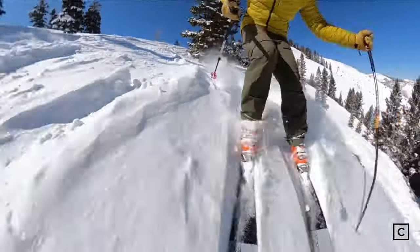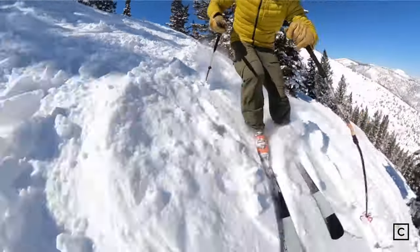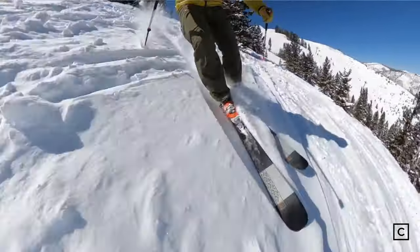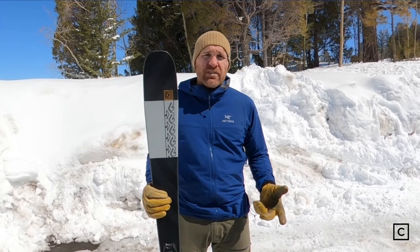It's just not really made for that, and the 85mm waist isn't going to give you a ton of float in powder. I did ski these in some powder and they were fine — they held their own — but on really deep days they would definitely sink in quite a bit.